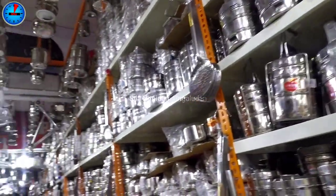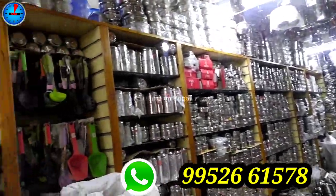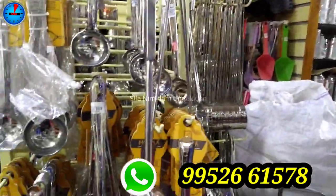If you look at this shop, we have a clan department. In this shop, there are several collections. We can use stainless steel, iron, brass, aluminum, and copper.